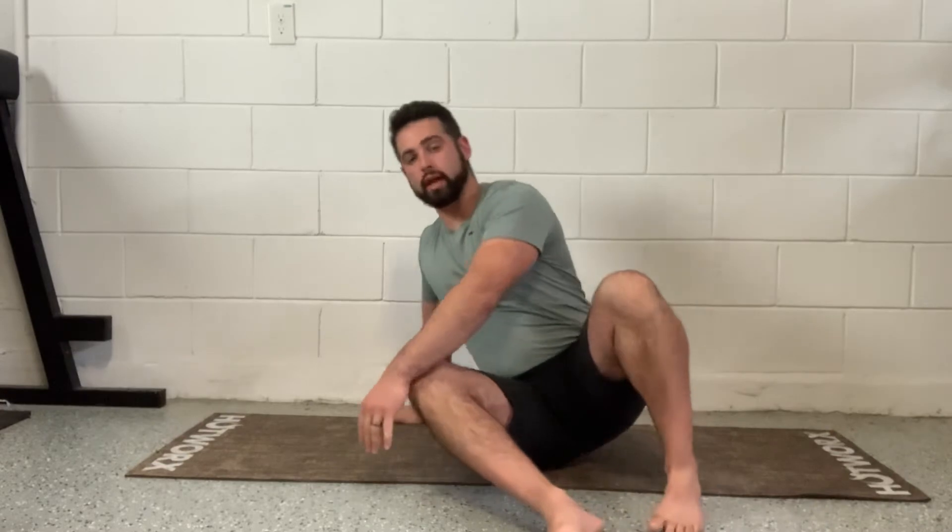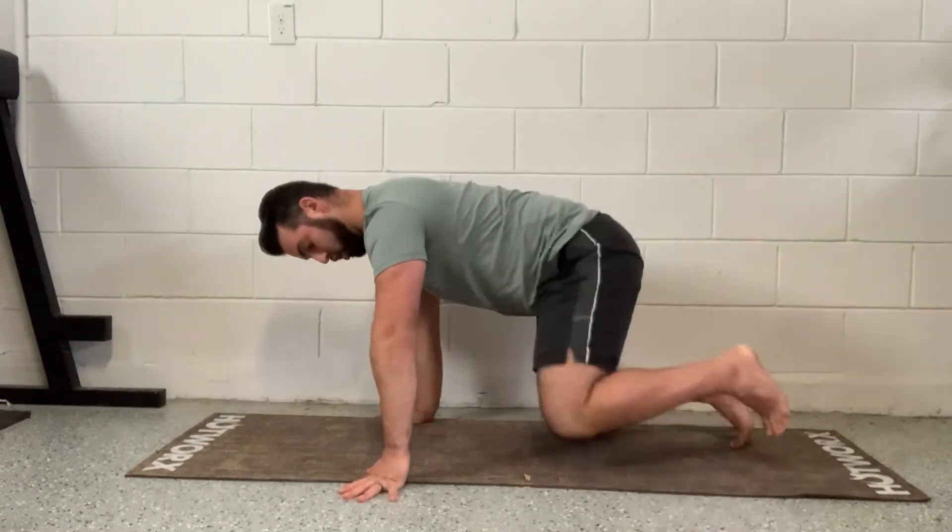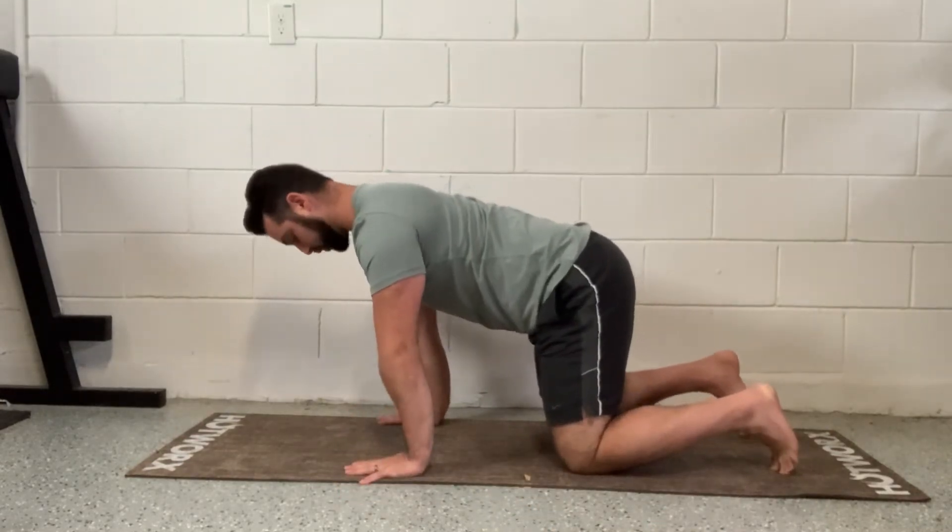I'm going to go over the bird dog hold. This is going to be an isometric movement to build strength throughout our midline — that's going to strengthen our abs and our lower back. So we're going to get on all fours, knees under our hips and hands directly under the shoulders.